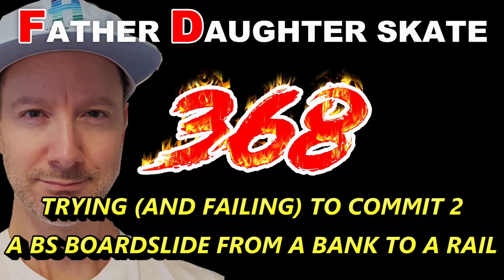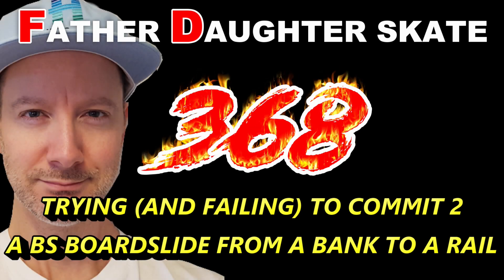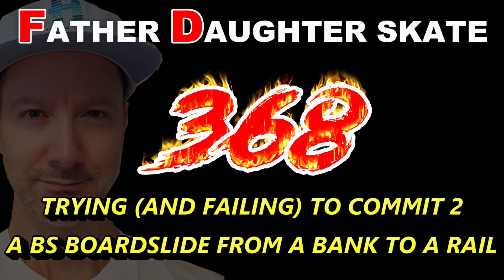Father Daughter Skate 368. Trying and failing to commit to a backside board slide from a bank to a rail.